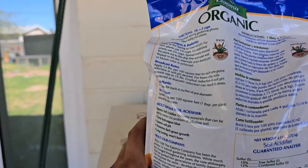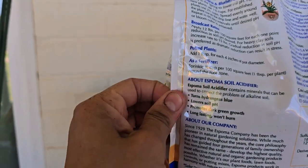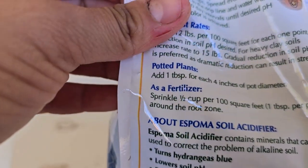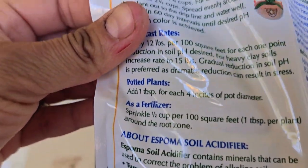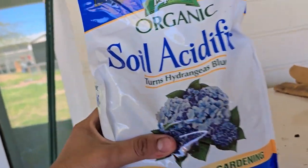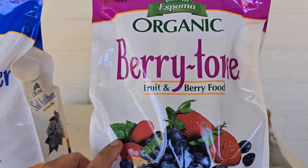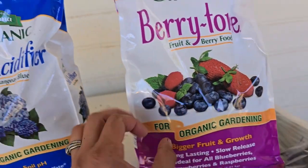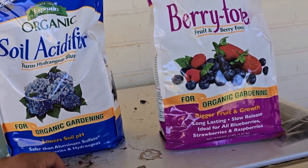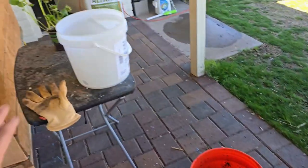I put about a tablespoon of soil acidifier — the directions say one teaspoon per four inches of pot diameter, but I just put a reasonable amount. I also use Espoma Organic Berry-Tone fertilizer for the strawberries. I bought both at Home Depot at a reasonable price. I'm going to use both as I do my lasagna layer pot.